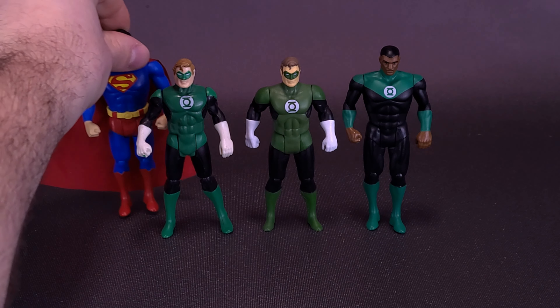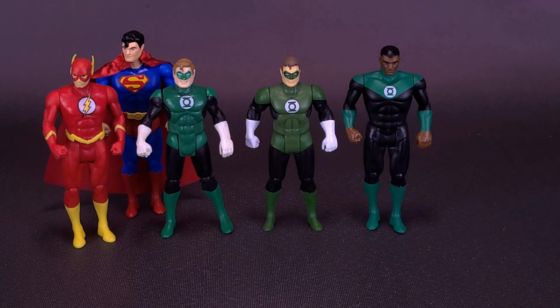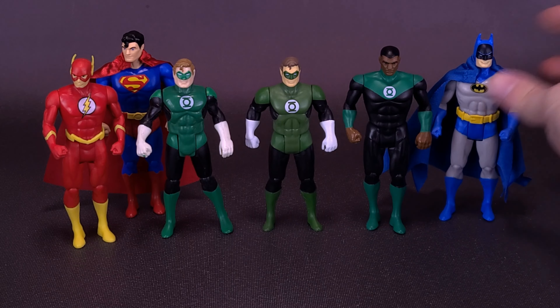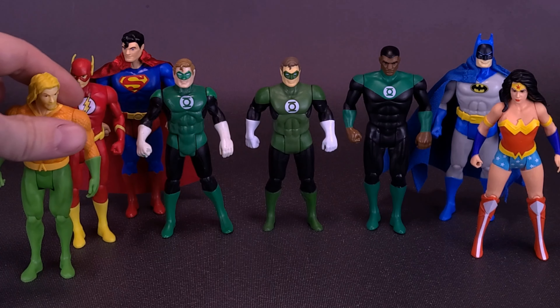Bringing in some of the other Superpowers figures — here's what the figure looks like with Superman, also the Flash, one of my all-time favorite figures we've gotten from McFarlane's Superpowers line. Here's what he looks like with the blue cowl Batman. We can also bring in Wonder Woman, and here's what he looks like with Aquaman.